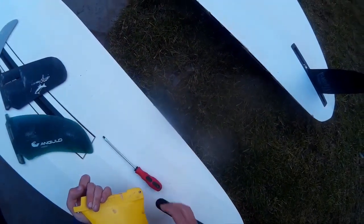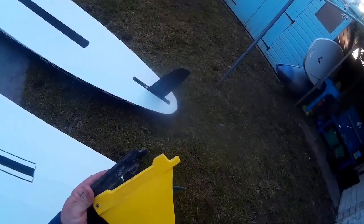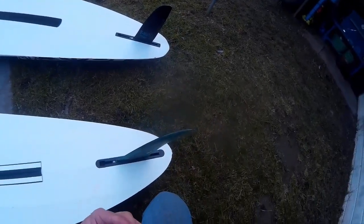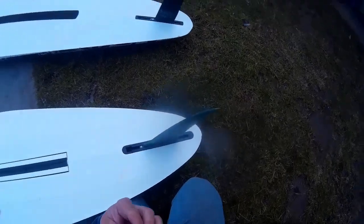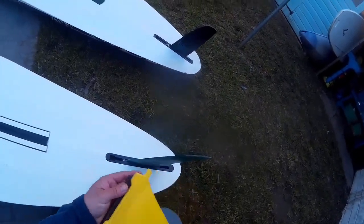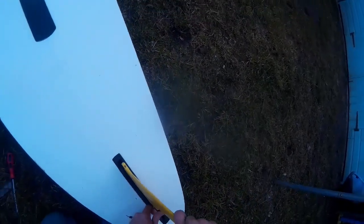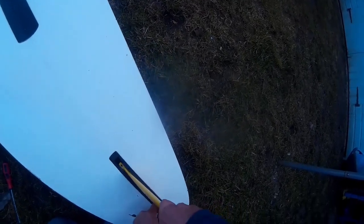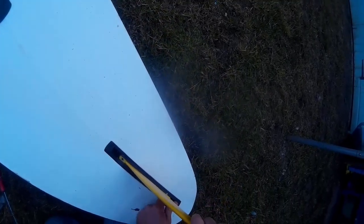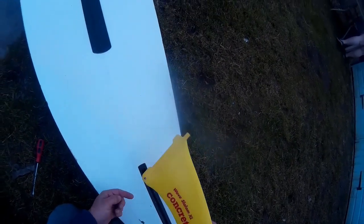There's been a bit of debate over the years regarding these nut-and-bolt style fins - they're broadly called US box. Some of the older designs you get are called A-box (American) and E-box (European). As I found here, just checking the depth of the box, sometimes you just have to tweak them a little bit to get them to fit.